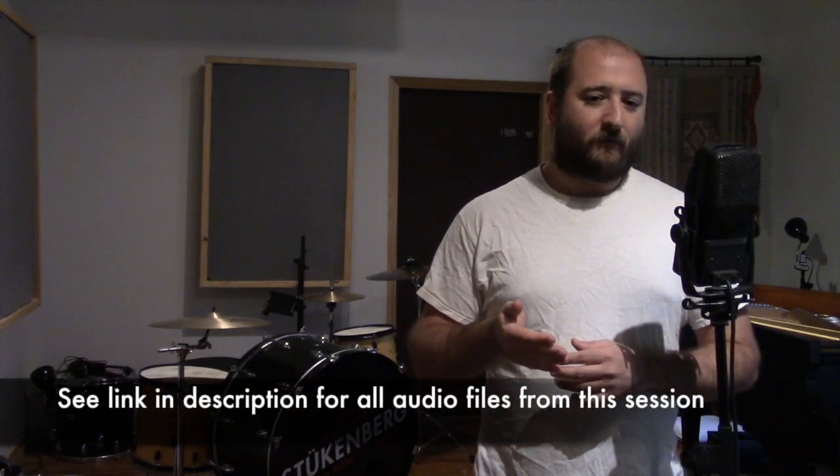This one was serviced earlier this year by Clarence Kane at ENAC — he put a new ribbon in and did some other things to it. In the comparisons we're going to have, we're comparing this 1932 PB90 to an AEA R88, which is their stereo mic, and I'm just going to use one side of that. The R88 lineage-wise is a more updated version of the 44 — same ribbon motor and everything — but the magnets and a bunch of other things are a little different, so it's a more modern, probably open-sounding version of the 44.